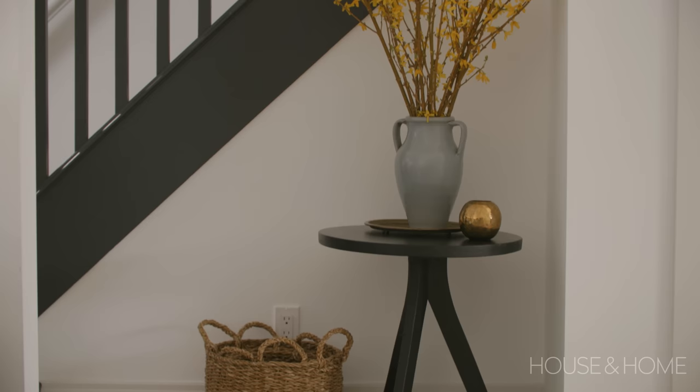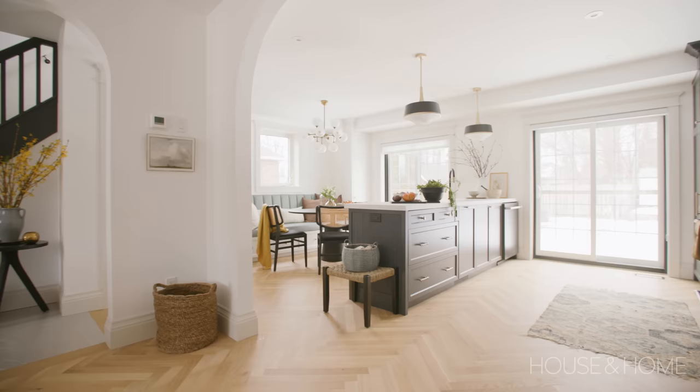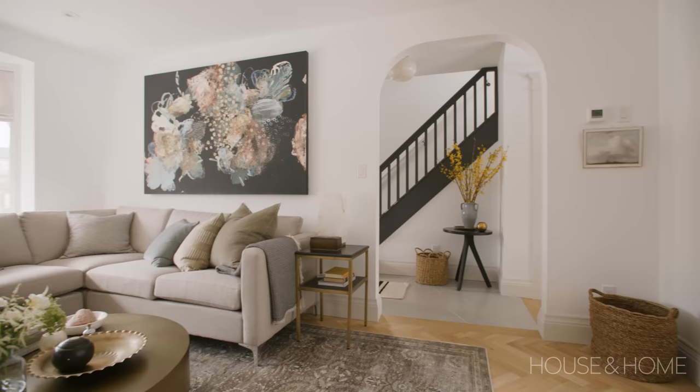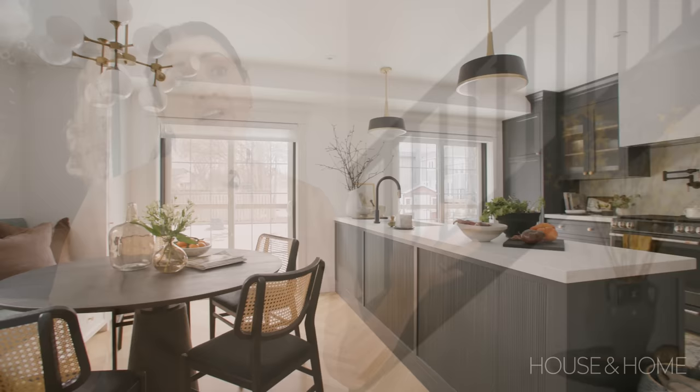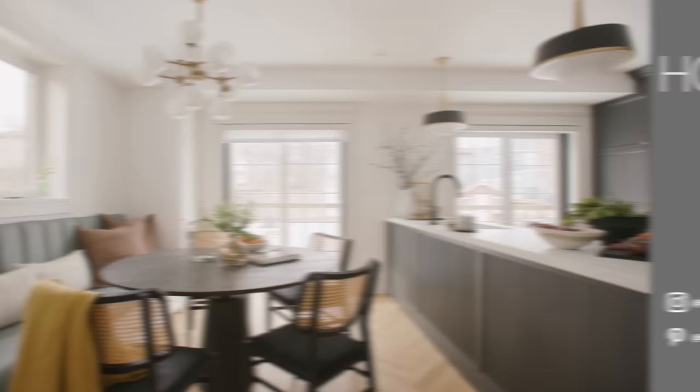We wanted to play a lot with contrast in this house — have it feel light and airy but also have these intense moments of dark contrast to make it feel cozy and homey. As much as it's important to relate to the age of your house through the architecture, where you can really play around is with the furniture. If the shell suits the age of your home, you can go super modern on your interior furnishings or more transitional — whatever you do will always look like it fits with the shell.